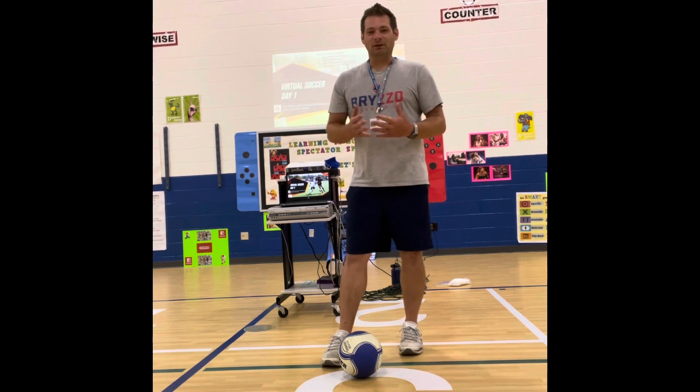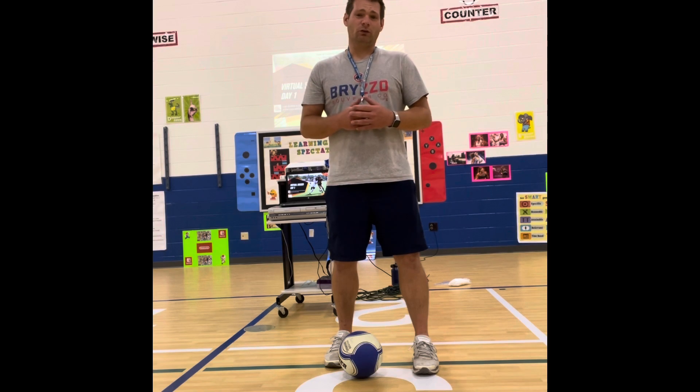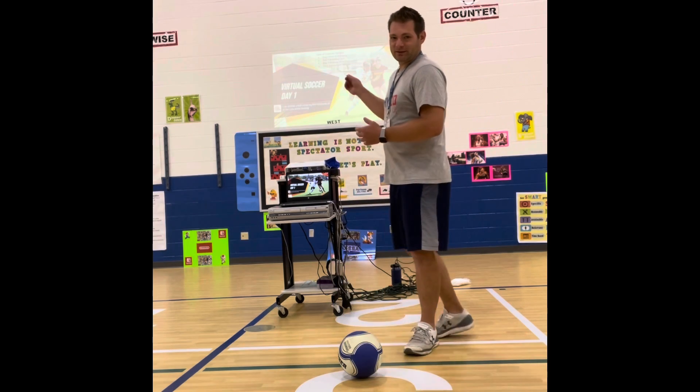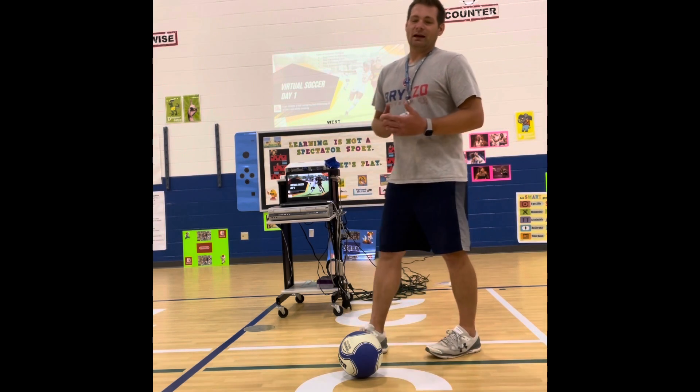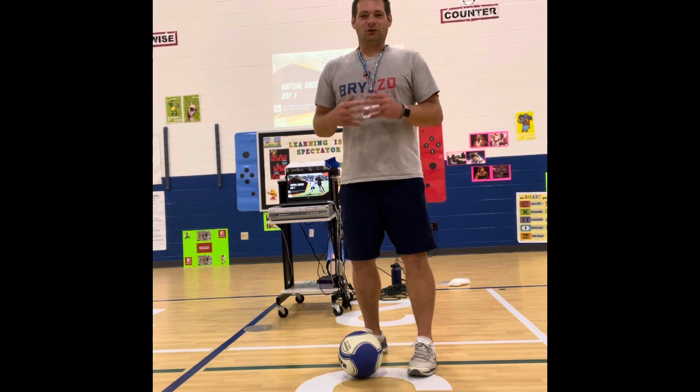Our I can statement for this lesson is: I can dribble the ball while moving with both my feet following all the cues. Right behind me is my video prompter, and I will include that Google Slide with this video so you can always use it for reference.